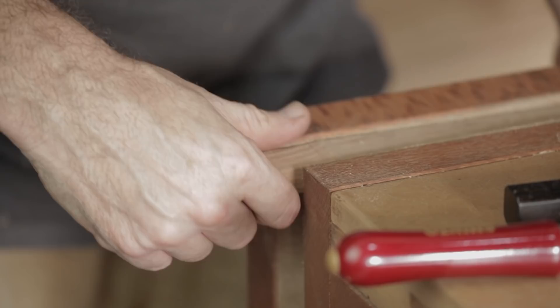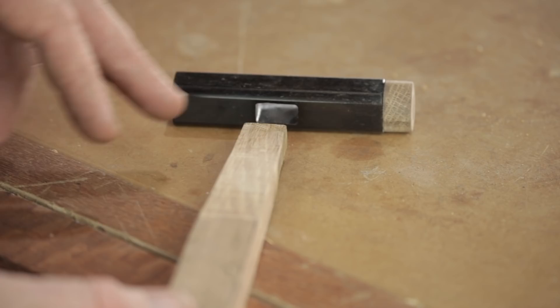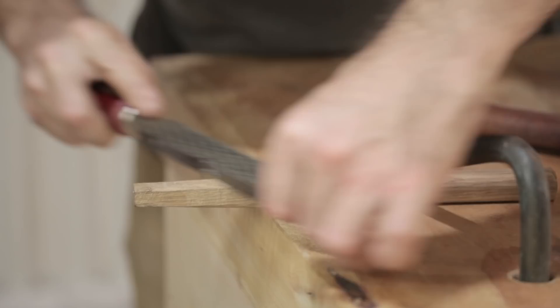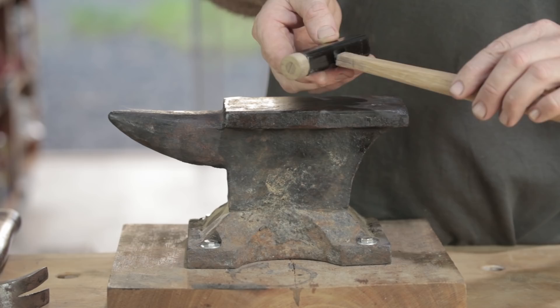I've adjusted the handle so it almost goes into the underside of the hammerhead — it's probably about a millimeter too big in each direction. Now I'm going to start shaping the rest of the handle. The hammerhead still doesn't fit onto the handle, so what I'm going to do is compress the end of the handle.